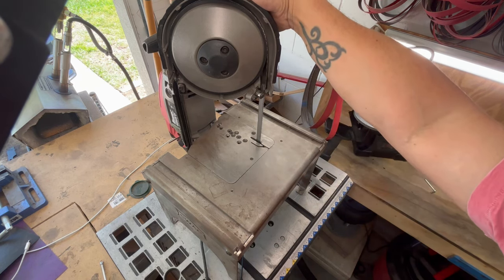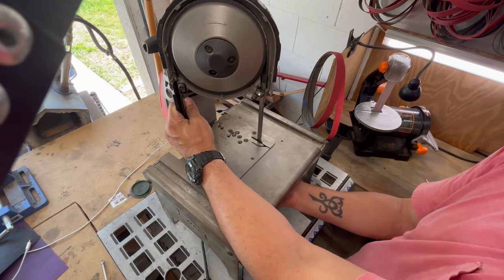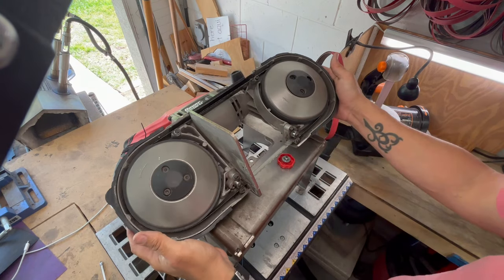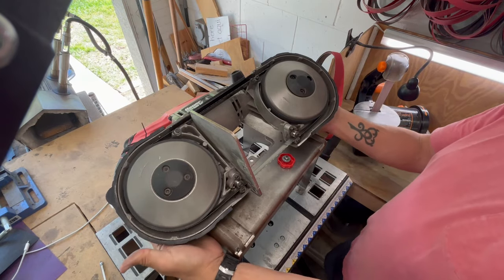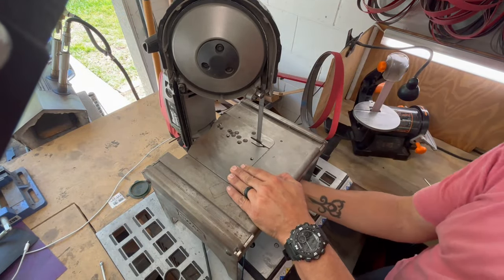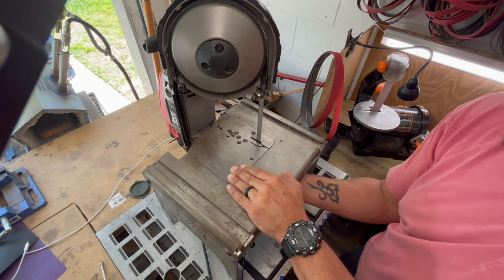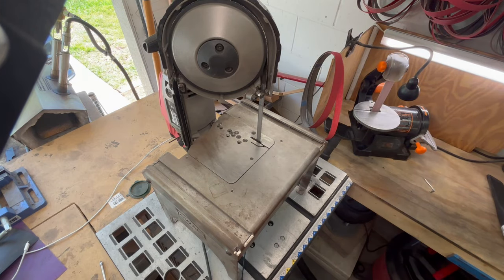I've had it for three years and the only thing I've had to do is replace the rubber things around the wheels — I was able to purchase those fairly easily on Amazon. To change the blade, there's one knob — and then I take this off, take it all apart, put it right back on, the knob goes back in, and I'm good to go for the next job. This table is excellent as long as I'm not trying to cut my hands off while doing it.